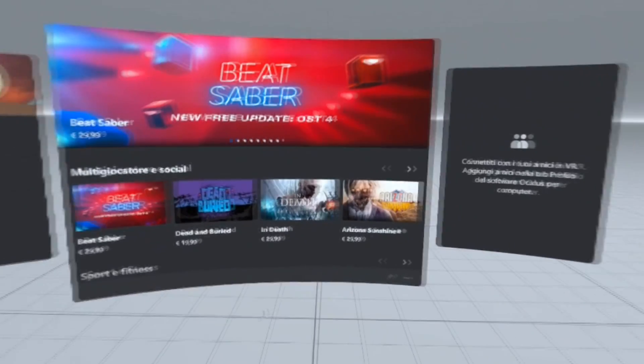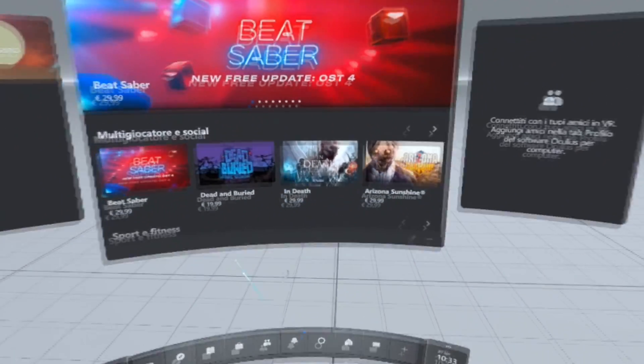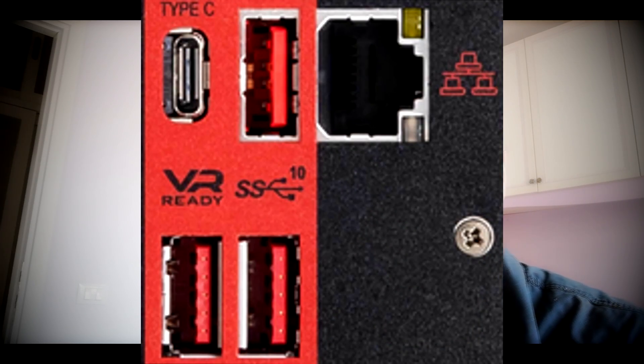If this does not solve your problem, it's probably because you are using a wrong USB port. To make Quest 2 work perfectly as a PCVR device, you have to plug into a USB 3.0 port, and of course you have to use a 3.0 USB cable. If your PC has a SS or VR-ready port, I strongly recommend you to use that one.